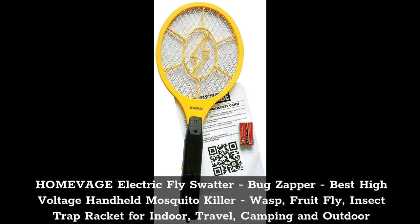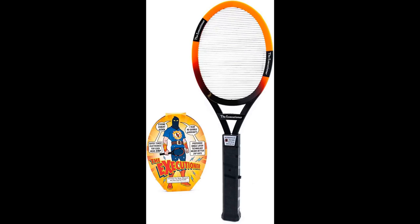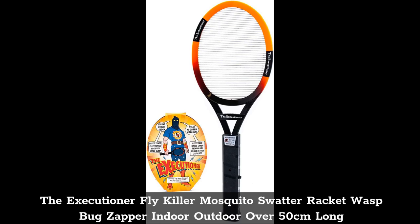Top 2: The Executioner Fly Killer Mosquito Swatter Racket — Wasp Bug Zapper, Indoor-Outdoor, Over 50cm Long.